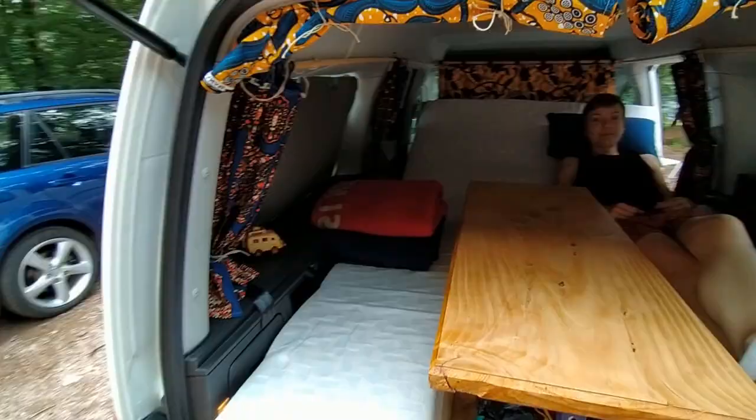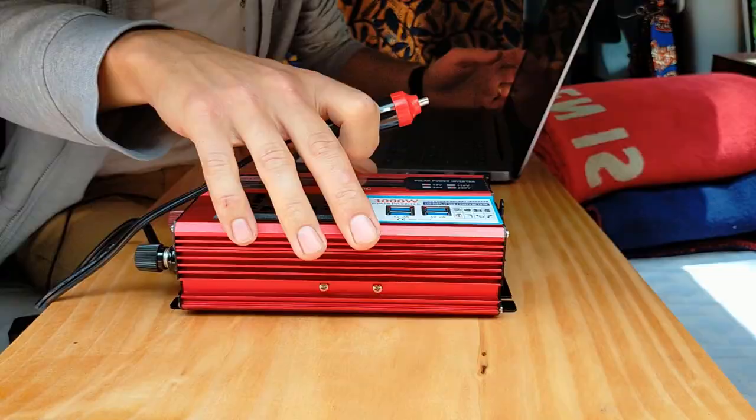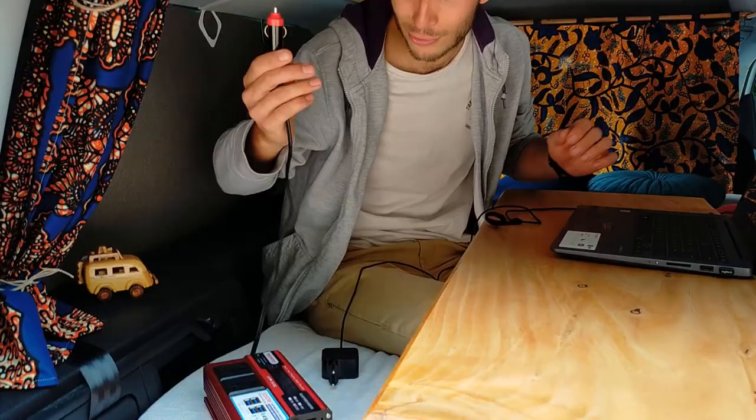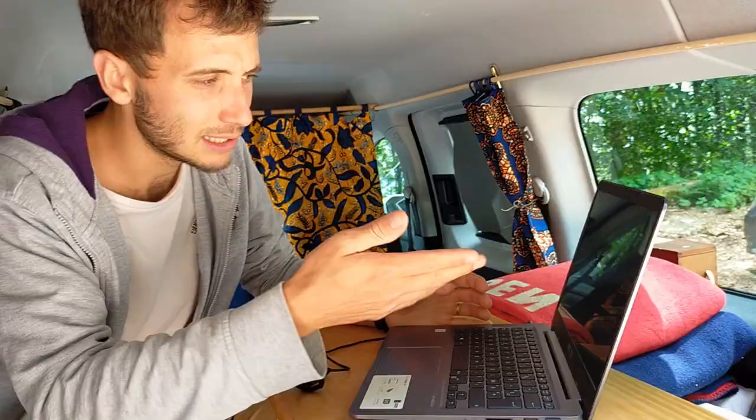Supposons qu'on veut travailler et que l'ordinateur n'a plus de batterie — comment on fait ? On a acheté ce petit onduleur, 3000 W de puissance. Vous pouvez même l'utiliser plus tard si un jour vous faites une installation solaire. On a un petit port 12V là derrière. On branche notre onduleur — il a un petit défaut, c'est qu'il fait beaucoup de bruit avec son ventilateur, mais il est puissant. On le branche et voilà, il charge.